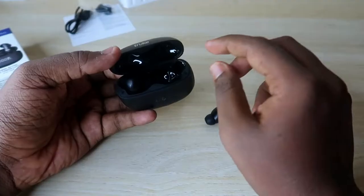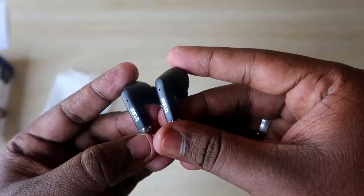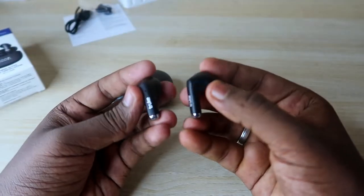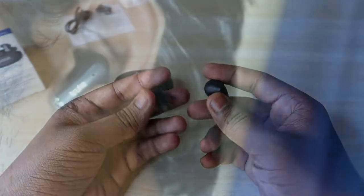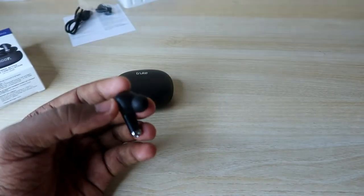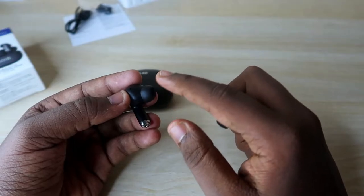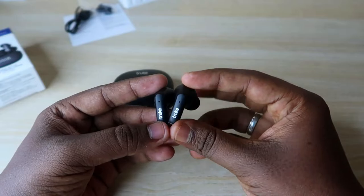Opening the charging case reveals the pair of earbuds, which are also designed very well. The finish looks premium and they are built with premium material with True branding. These are stem-type earbuds and wearing comfort is very good. If you have any comfort issue, you can change the ear tips — two pairs are included in the box to help you get a better fit.